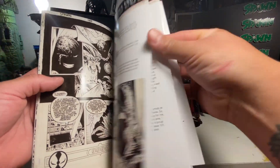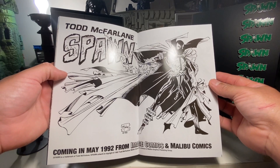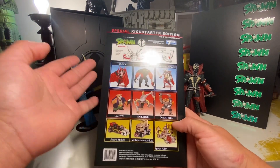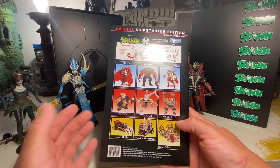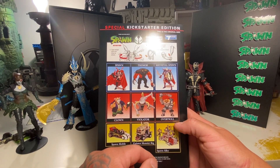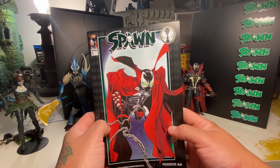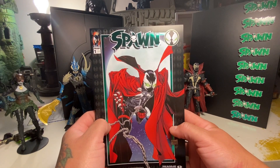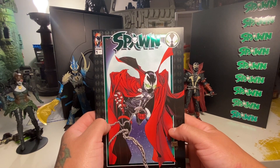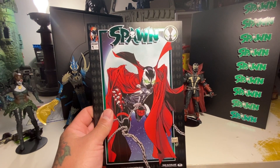It's kind of like commentary on a DVD — you get an in-depth look at how this comic was made, how everything went down. There's also an old promo and an ad for all the old toys from back in the day. It'd be cool to see some of these figures reimagined — we know we're getting a Violator because there was a sneak peek on Instagram. It'd be awesome to see more. Once again, thanks Todd — we all love you, it was worth the wait. Looking forward to more stuff this year from McFarlane Toys.